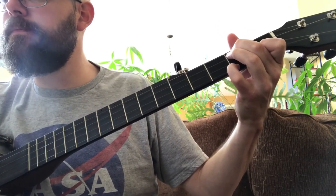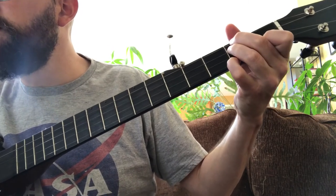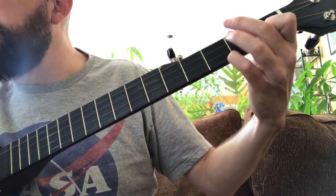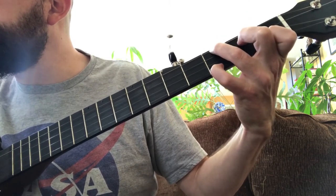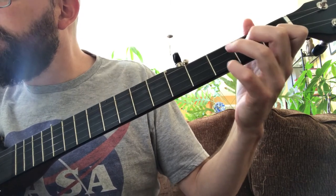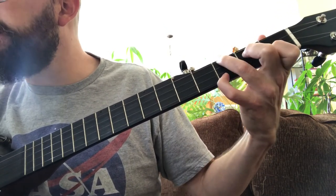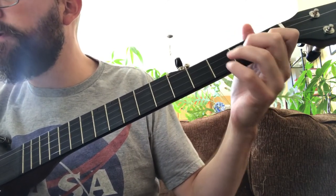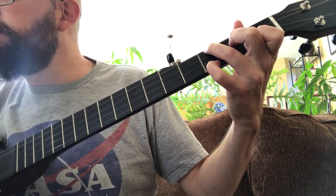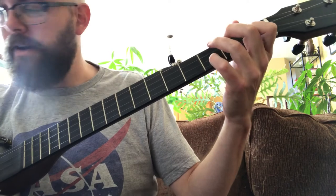And then there's a break where I'm just playing the chords. [sings] Poets tell how Poncho fell, and Lefty's living in a cheap hotel. The desert's quiet and Cleveland's cold, and so the story ends, we're told. Poncho needs your prayers, it's true, but save a few for Lefty too. He only did what he had to do, and now he's growing old. Few gray Federali say, could've had him any day, only let him go so long, out of kindness I suppose.